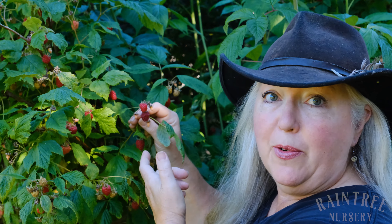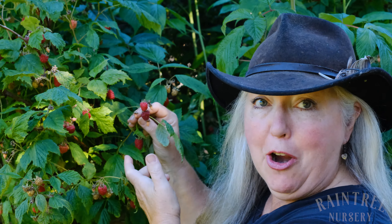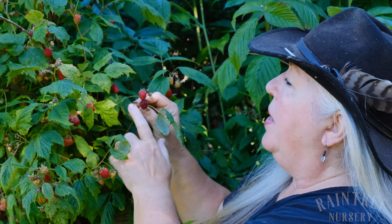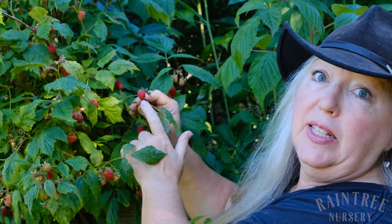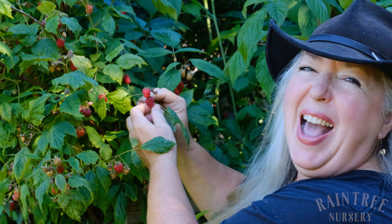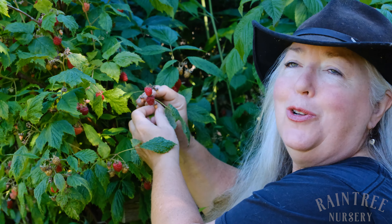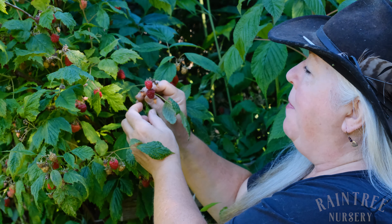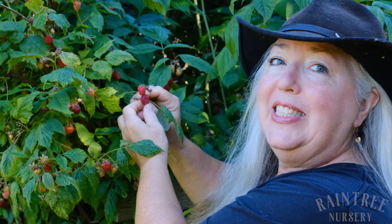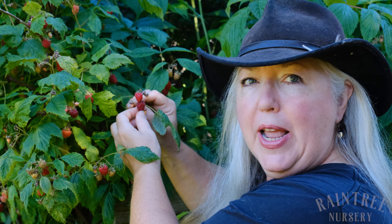Right here we have a red raspberry. This happens to be Caroline — it's an ever-bearer. The first thing I want to look at is color. You can see this is a lighter red, and this is a darker red. Every variety has its own special color when it's perfectly ripe. I suspect that one is perfectly ripe, but the real test is: does it come off easily when I go to pick it?